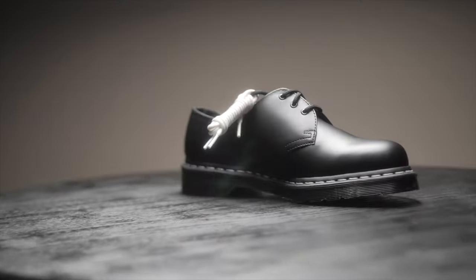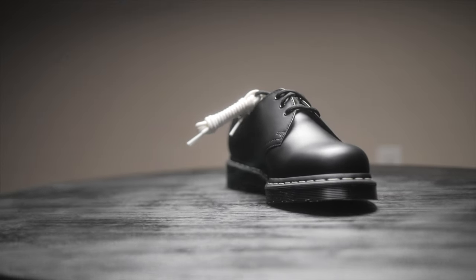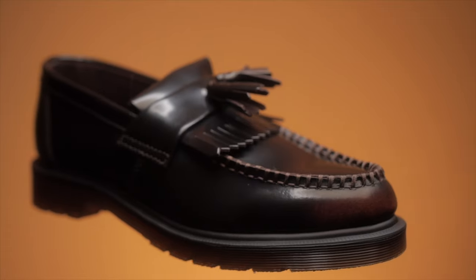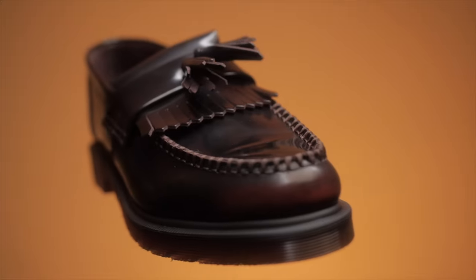If you're looking to get a pair of low cut Doc Marten boots or shoes, these two are the most popular ones. They are the 1461s, which are basically a low cut version of the 1460s. And then you also have the Adrians, which are the loafers that Doc Marten makes and they're very popular. So today I'm going to be comparing the two to see the pros and the cons within both of them, hopefully to help you out if you want to get a pair.